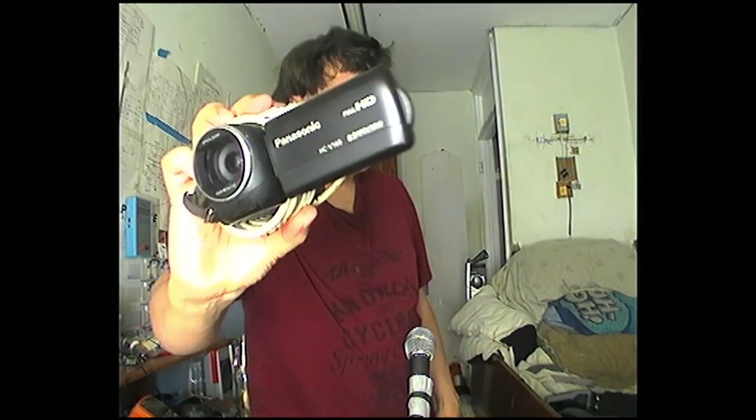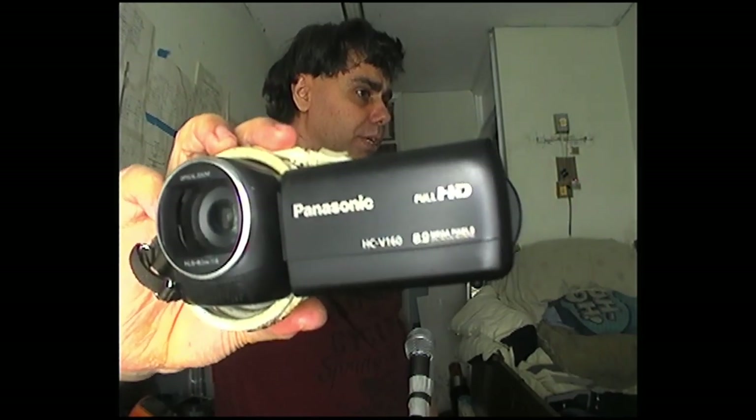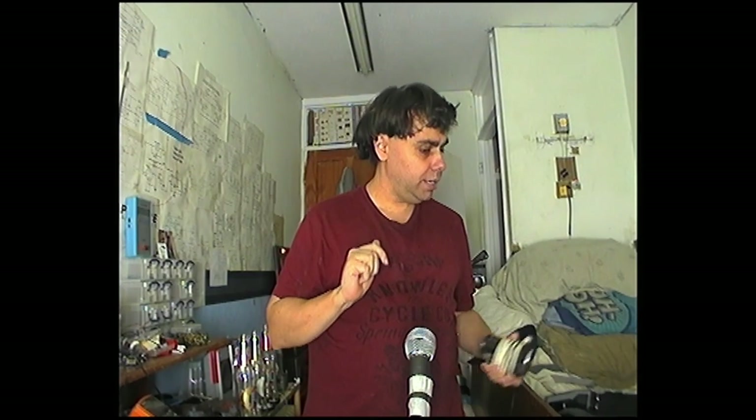So one thing you're going to notice is that the picture quality isn't as good as it usually is. This is the only high-definition camera I have — well, it says high-definition. It claims to have full HD and 8.9 megapixels, but I can tell you the sensor in this camera is nowhere near that.